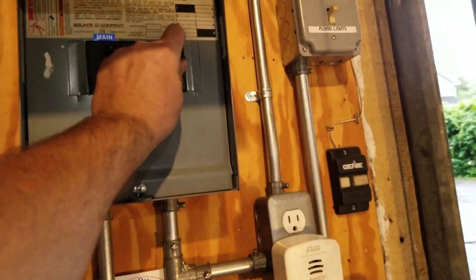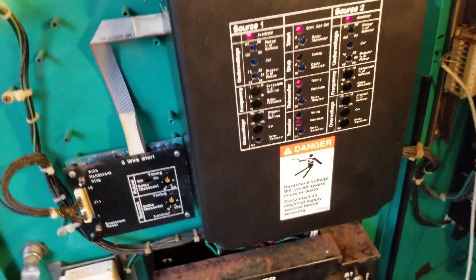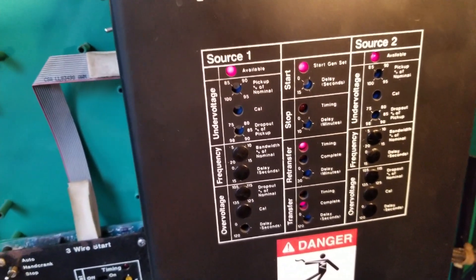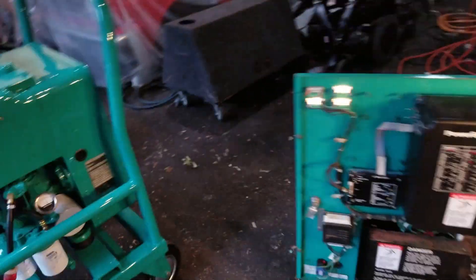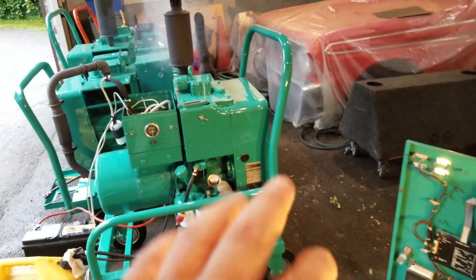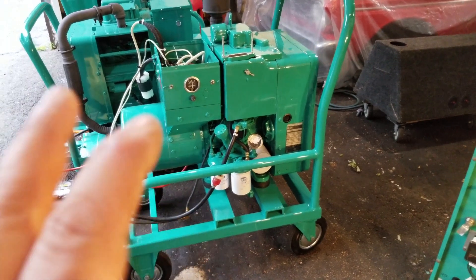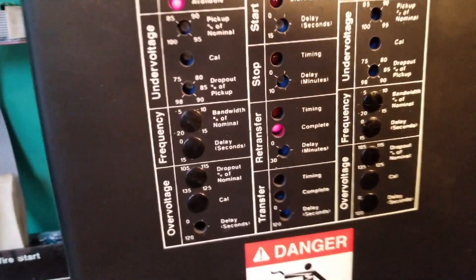What I'm going to do right now is restore the power, like as if the power failure is over and done with. It sees the line side power from the grid. There's going to be a delay to allow the power from the grid to stabilize. Right now we're back on the grid, and there's going to be a slight delay before it shuts off the generator. All these delays I could adjust. For the demo purpose here, I got everything set pretty low as far as timing — all the delays are set through there with little adjustments.